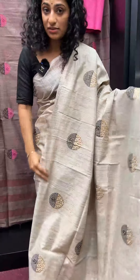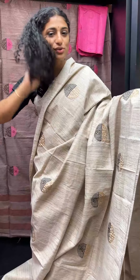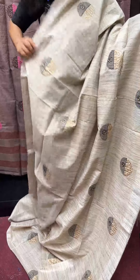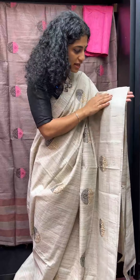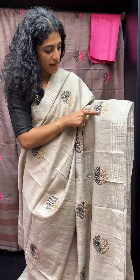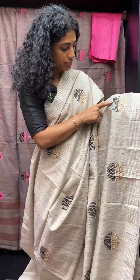My personal favorite is this shade — a beautiful beige color, a raw textile color. It has a beige tone with a bright linen finish, a creamish beige tone, and a leaf design.